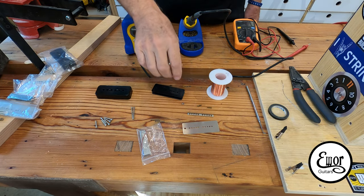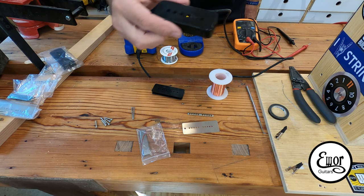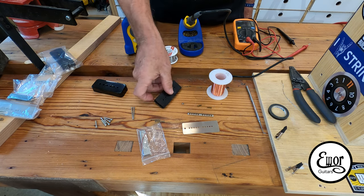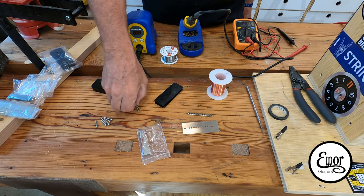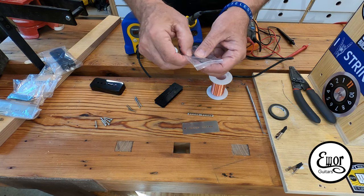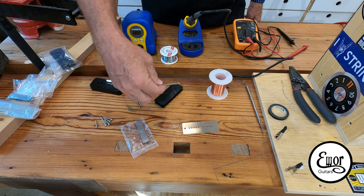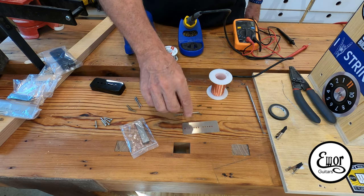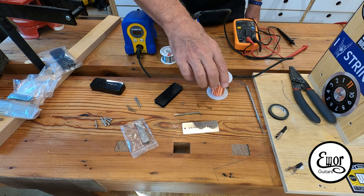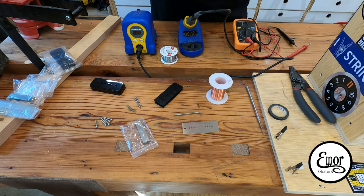I buy my pickup kits from StewMac and it's just a standard Soapbar P90 pickup winding kit. It comes with a little soapbar cover — I call it a soapbar because it kind of looks like a soapbar. Here's the plastic bobbin, my six pole pieces which will screw through the bobbin, two mounting screws and springs, two Alnico 5 magnets, a little bar spacer, a base plate, two attachment screws, and I'm using 42 gauge poly coated wire also from StewMac.